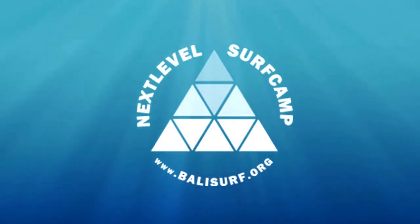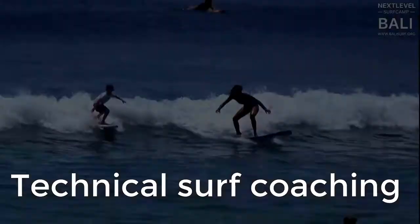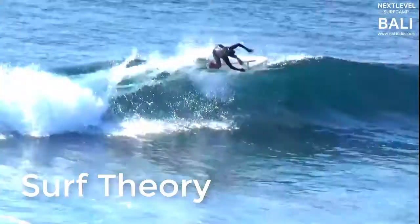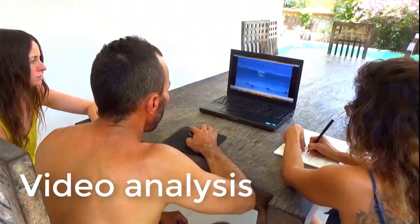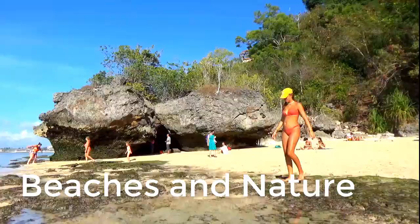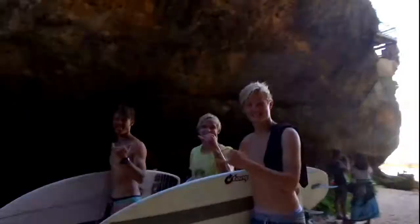Hey, this is Cameron the Surf Wolf, coming to you from the Next Level Surf Camp, Bali. In today's lesson, we're going to run through removal of your old wax and getting a fresh new wax job on your board that will be the envy of all your friends. Let's get into it.